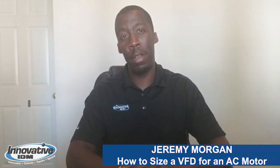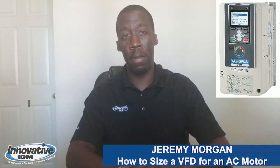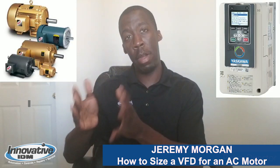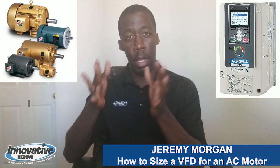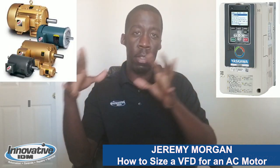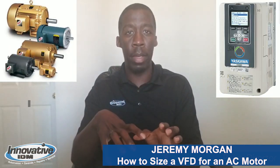Today's topic of discussion is going to be how to size a variable frequency drive for an AC motor. We're going to understand what a motor nameplate is telling us, understand the application, and size the variable frequency drive accordingly based on the motor and the application.